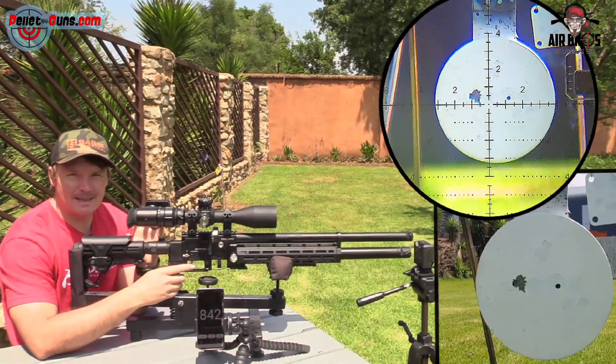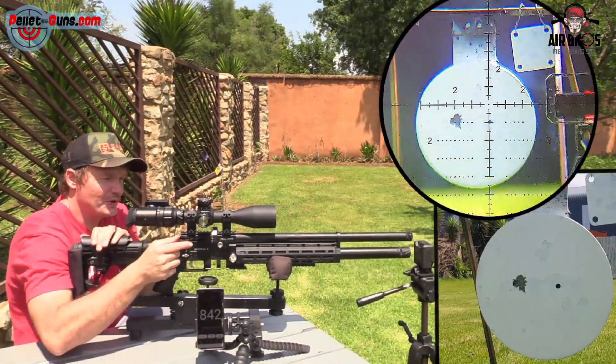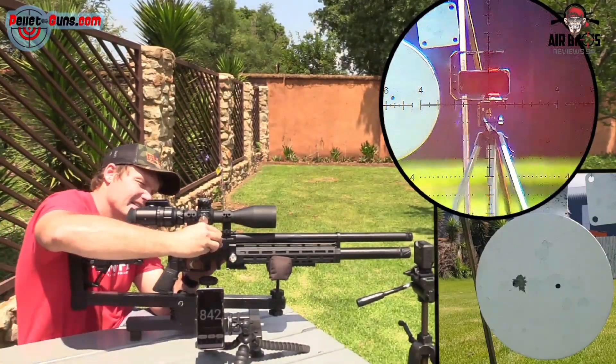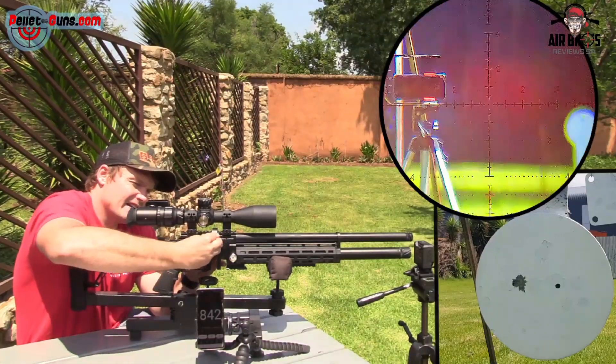I didn't clean the barrel at all — not one bit. So just imagine that. This is flipping fantastic.